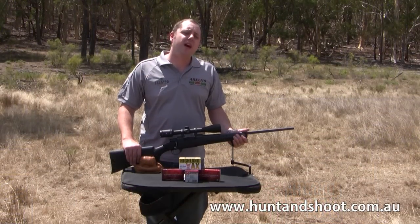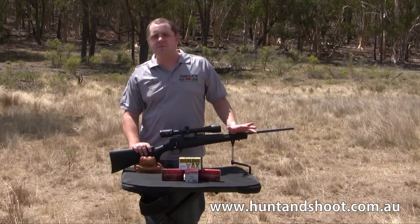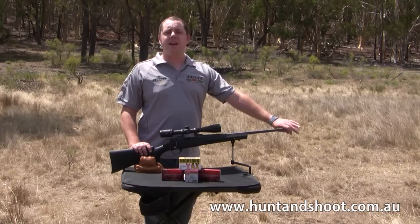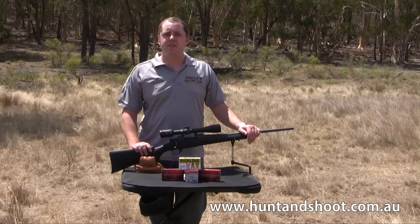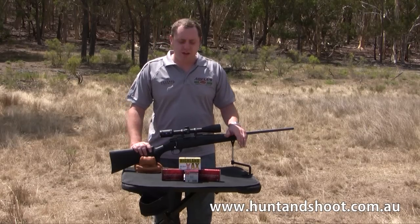Now it's time to shoot the Hauer 1500 in .223. I've already done the basic stuff, which is clean the barrel out of a new gun. That way you remove any of the preservative left in there from the factory. We've got a range of ammo to try.